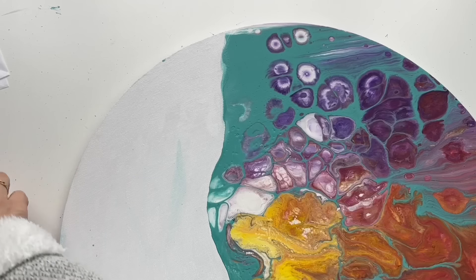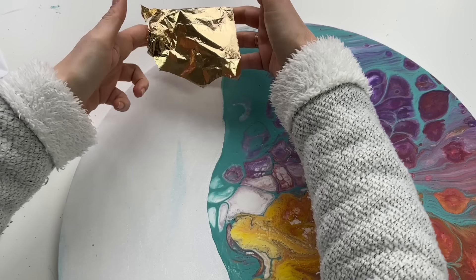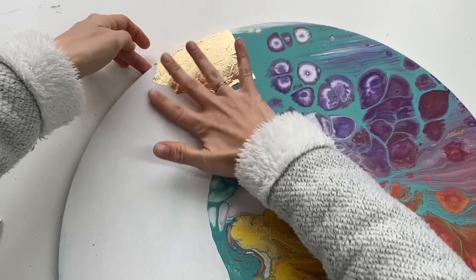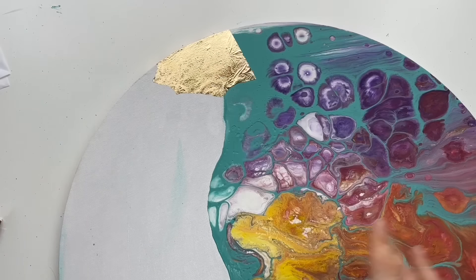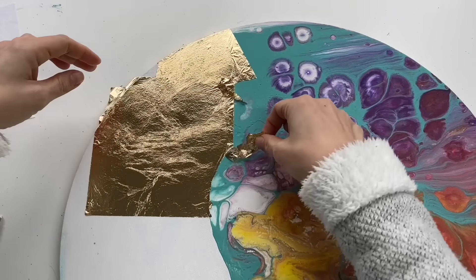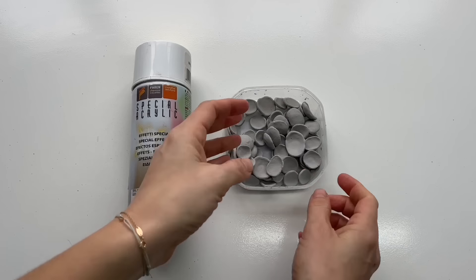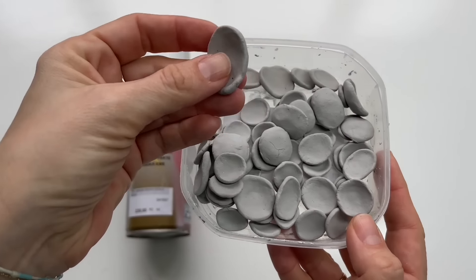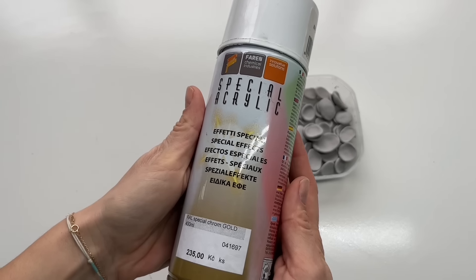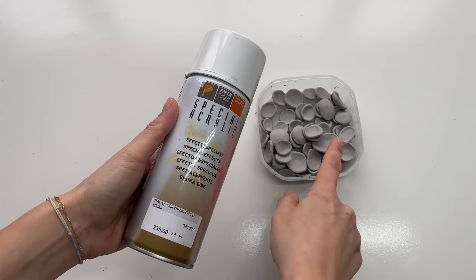The glue is dry, so now I can apply the golden sheet. I'm using this very soft gold sheet — you have to be very gentle with it. I'm just gonna put it on the top of my glue like this, on the edges as well because I put some glue on the edges. Beautiful golden shine. Meanwhile, my little clay shapes got dry, so it's time to spray them with some gold. I've got this special acrylic gold paint and I'm just gonna shake it and then spray them all.